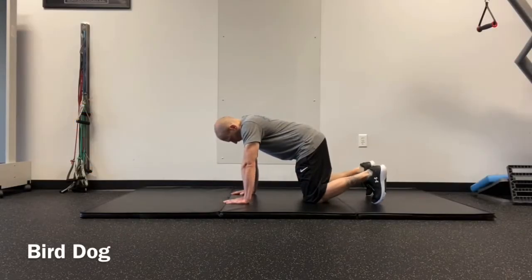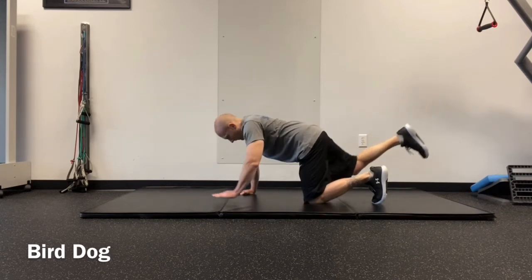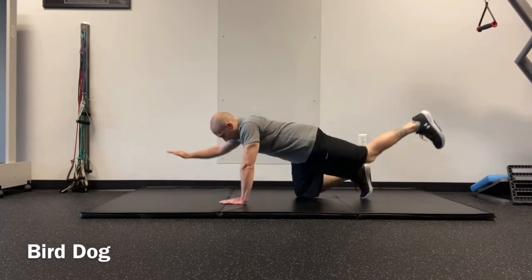Start on your hands and knees with your back flat, your shoulders are directly over your hands, your hips are directly over your knees.